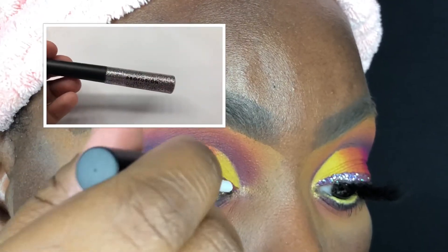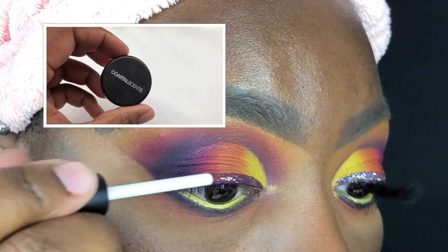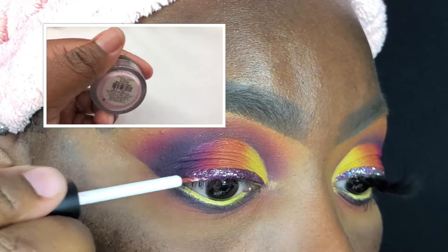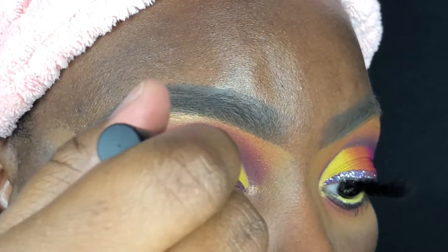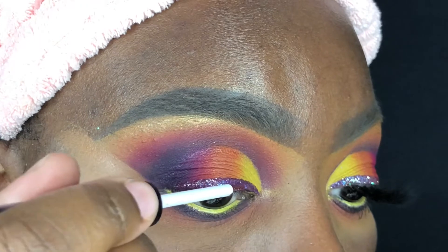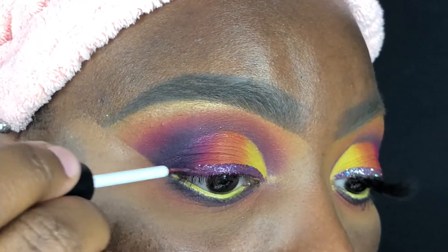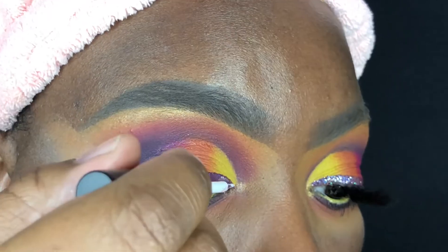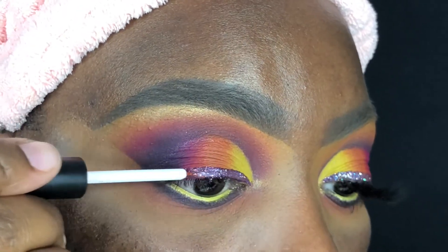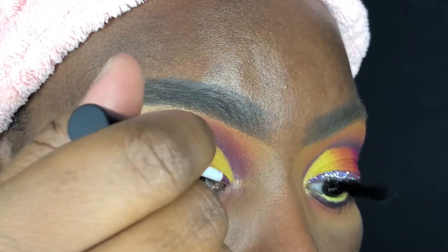For this step I'm using three different things: the Profusion glitter liner from the Mixed Metal set, the Heartbreaker Glisten Bolt loose glitter, and the Ballerina Dream Coastal Scents loose glitter, and I'm applying all of this over the purple liner I placed earlier. The reason I mixed these three together is because I wanted a pinky-purple-blue glitter to really make the look pop, and I love how it all came together.